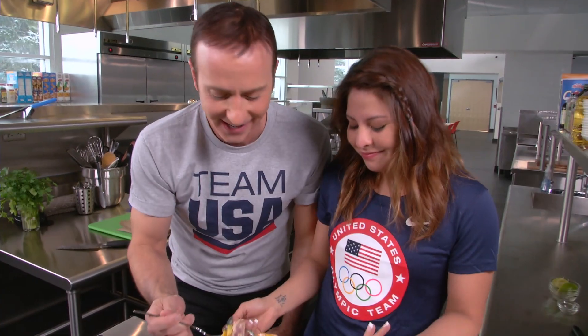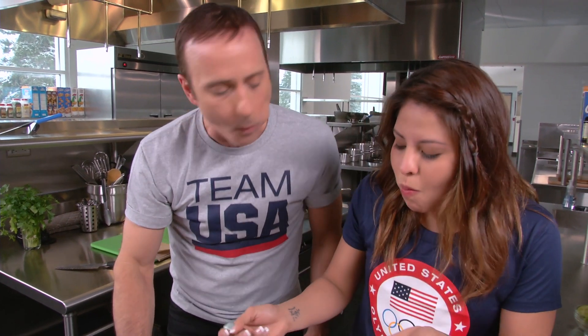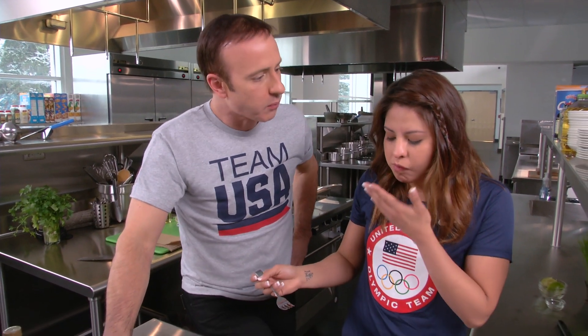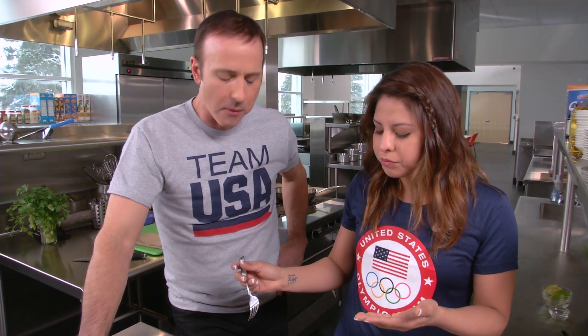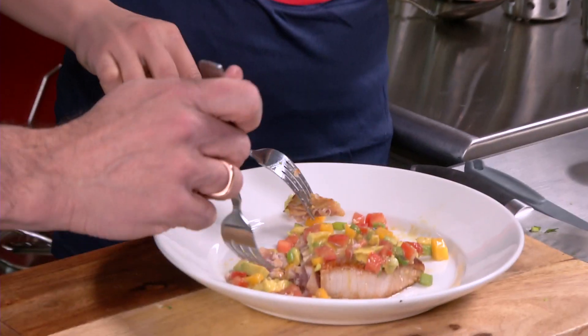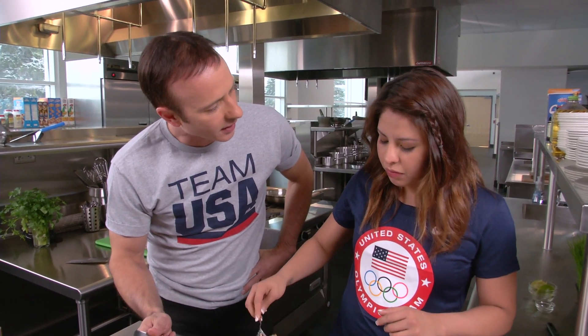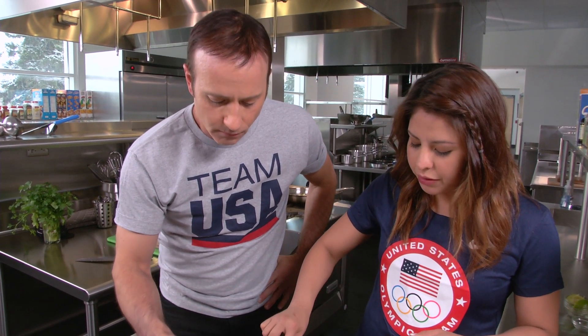Get a little bit of everything. All right, cheers. I love those combinations. That's really good. You could do this on your own, right? Yeah, I'm probably going to do this a lot, actually. This is a good training meal, right? Extreme. Yeah. I love this. For more recipes, go to teamusa.org slash cooking with Team USA. Thank you. And I was going to eat. Yeah, she's going to eat. What's the fork?